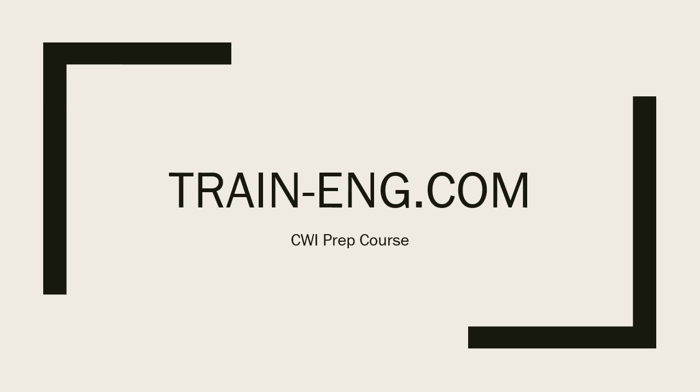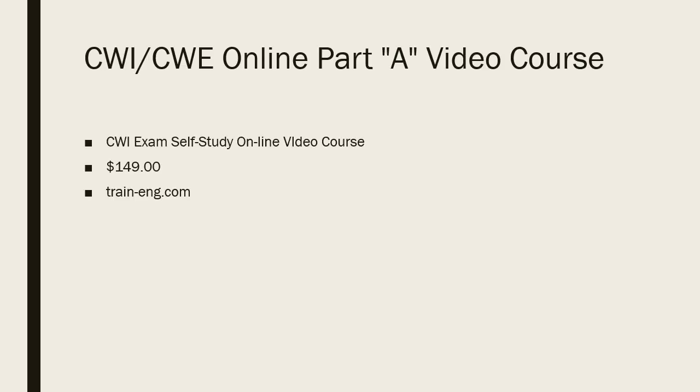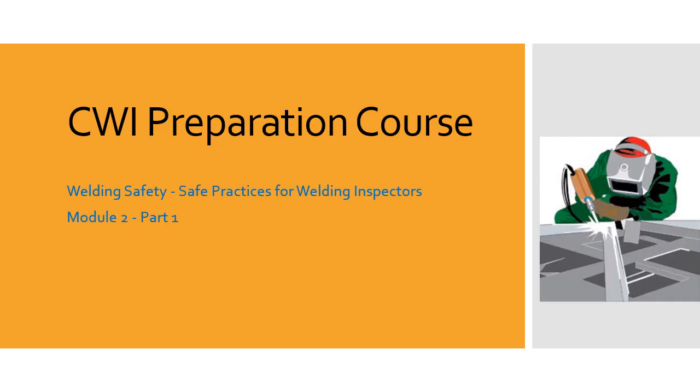Welcome to the CWI prep course. Visit us at our website at train-eng.com. This is our CWI prep course — some of these videos are snippets or samples from our online training course. If you like what you see, come and take the course. Our CWI/CWE online Part A video course is $149, self-study, everything in an online video course.